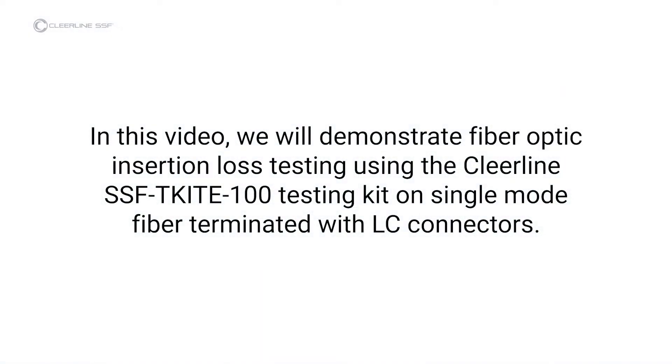In this video, we will demonstrate fiber-optic insertion loss testing using the Clearline SSF-TKITE-100 testing kit on single-mode fiber terminated with LSE connectors.